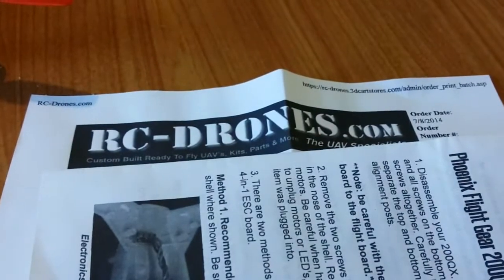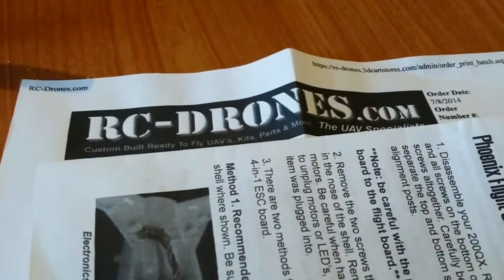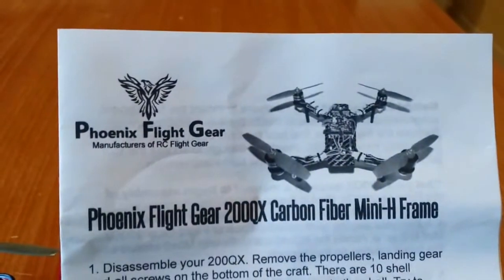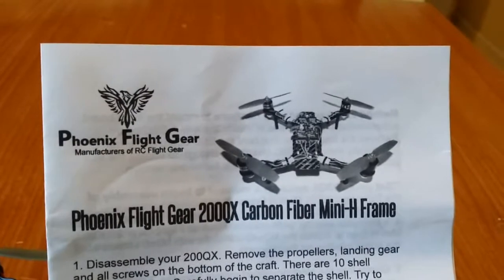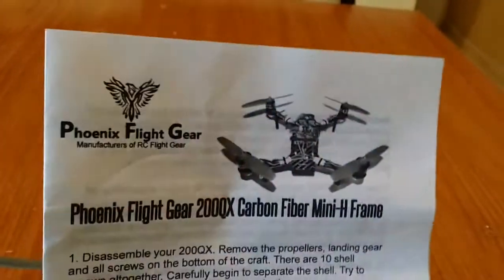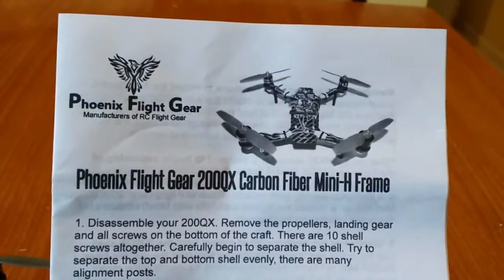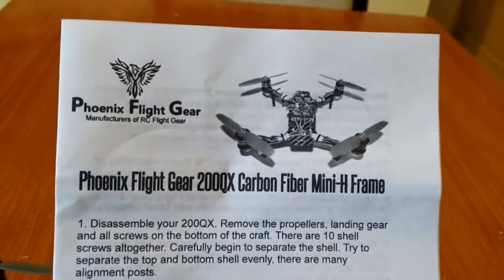Hey folks, TNT Neon here. We're going to show you a new product from rc-drones.com. It's from Phoenix Flight Gear — a carbon fiber frame to convert your 200QX over to a carbon fiber frame.